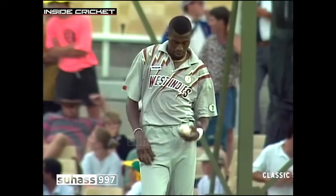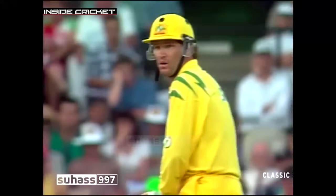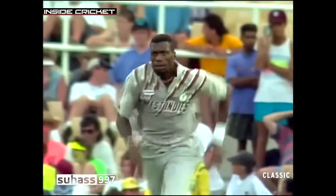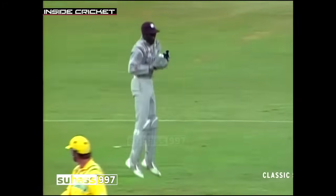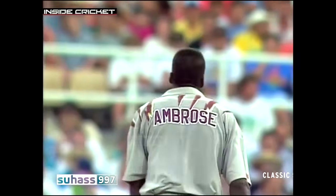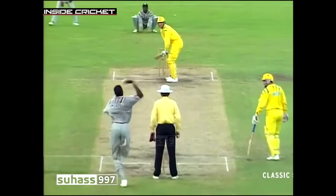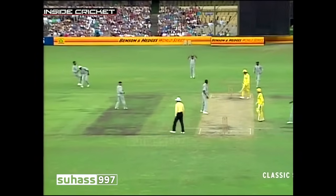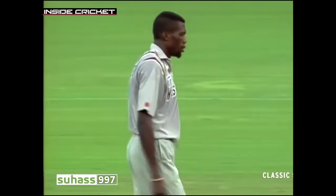That broken thumb might get a severe testing from Curtly because he is the sort of bowler who can deliver shorter length deliveries that'll hit near the splice of the bat. He mightn't be aiming for the splice of the bat, but it's a very very swift delivery.